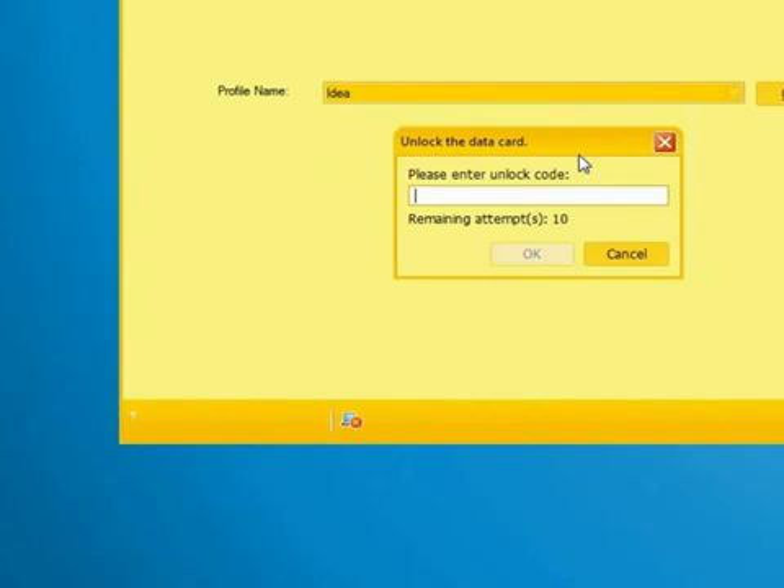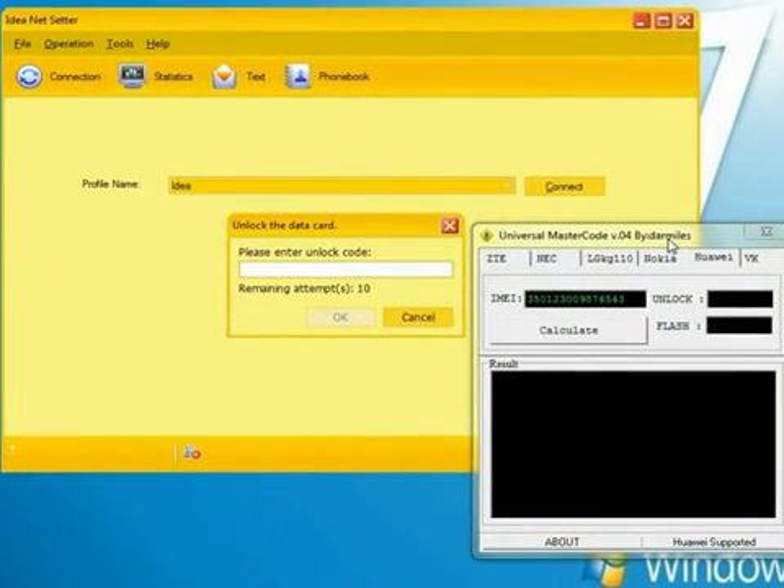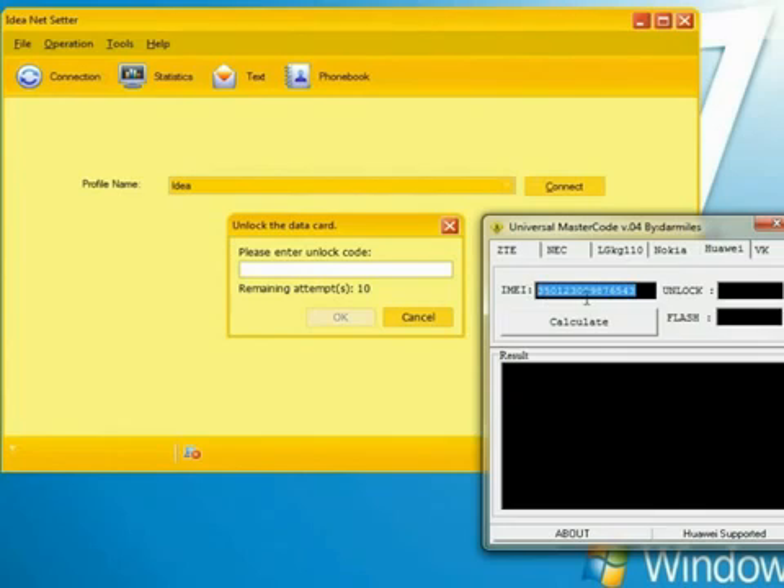So you need to enter your unlock code. You have only 10 attempts to do this. Using a universal master code tool, simply enter your IMEI number and it will calculate your unlock and flash code for you.